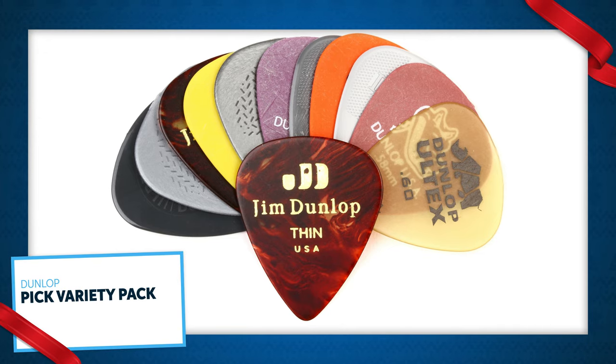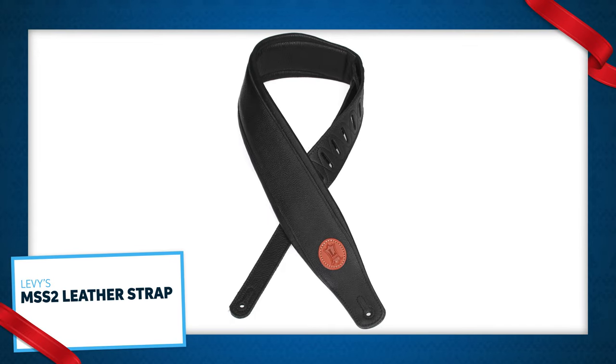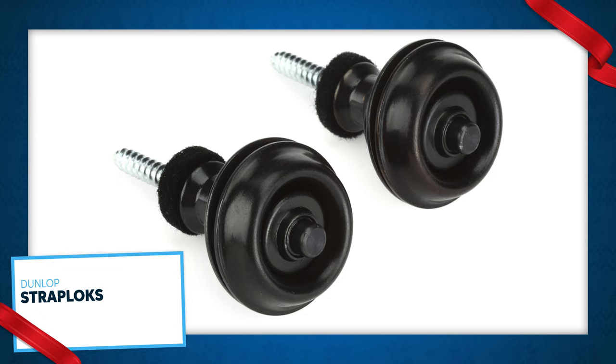A variety pack of picks is a good call as well. If you don't know what type of pick somebody uses, you can't really go wrong with a variety pack. You can never go wrong with a good standard padded leather strap. If somebody doesn't already have a good strap, this is just a great choice. What better to go with your new strap than a set of strap locks — strap locks help you not drop your bass, so they're great.